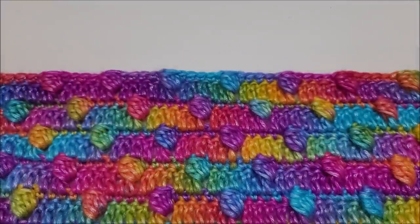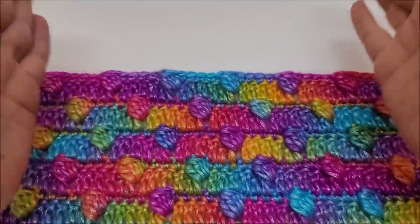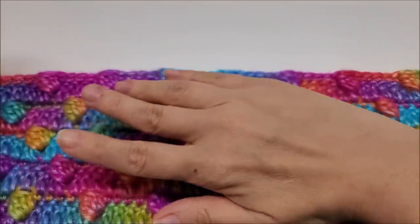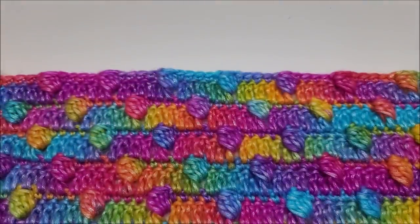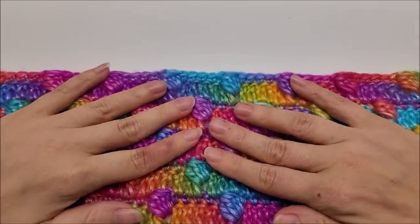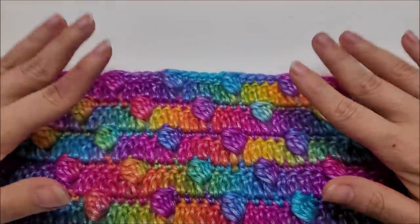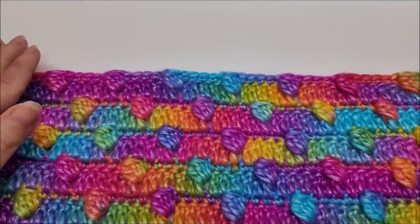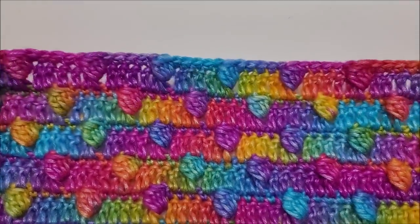You can use it for baby or throw size, king size, whatever you want — a nice scarf, hat set. You can also make washcloths if you use cotton yarn. It could be used for a sweater panel. Pretty much anything you could think of, this would be a great stitch because it's not holey. It makes a pretty nice wrap especially for fall, winter, or early spring.